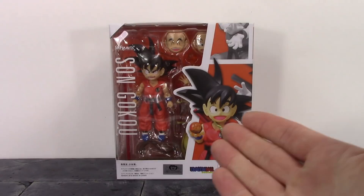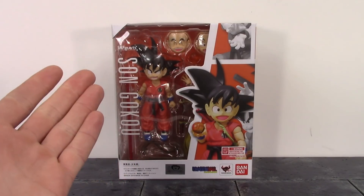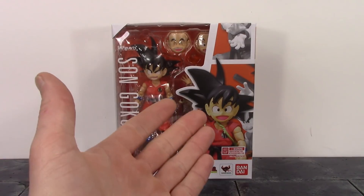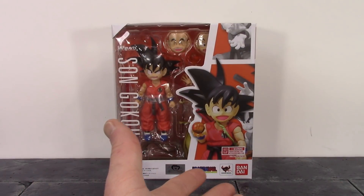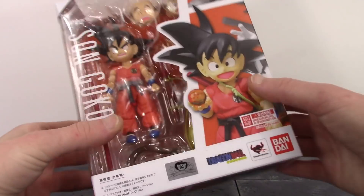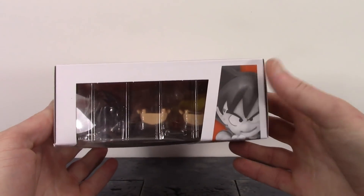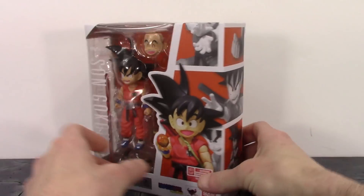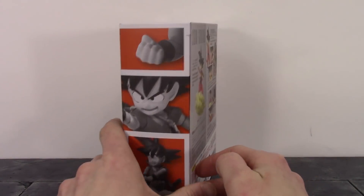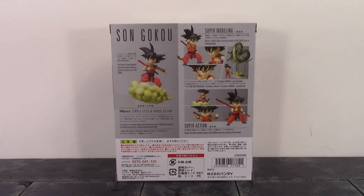Starting off with the box, we do get a basic style box for the S.H. Figuarts DBZ line. We get the window right there in the front, and on the window it does say S.H. Figuarts and Son Goku. On the right side we get some images of the Kid Goku figure, along with the warning, toy animation, Dragon Ball, Tamashii Nations, and Bandai. Here is the bottom of the box with a cool image of the Goku figure, and then the top of the box with another image of Goku. One side of the box is pretty heavy, and the other side has more images of the figure. The back shows a bunch of cool poses you can get the figure into, along with some of the accessories.